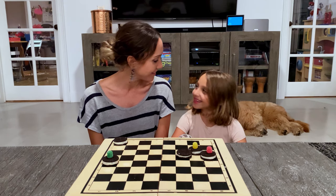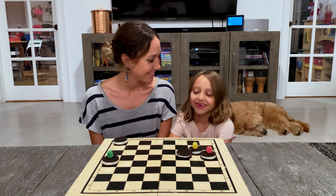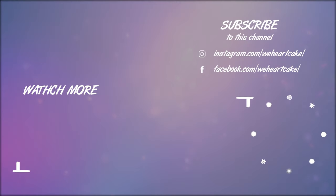Did you like this? Yeah. What was your favorite part of the video? My favorite part was the gumdrop crown. I hope you liked the video.